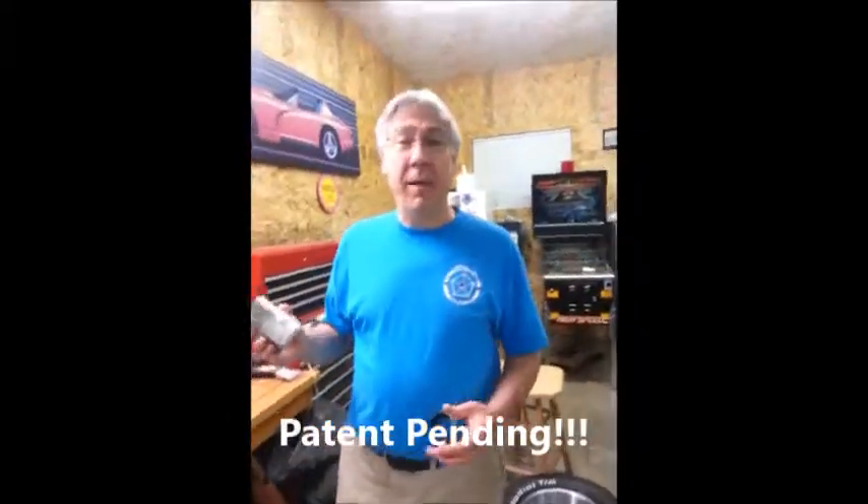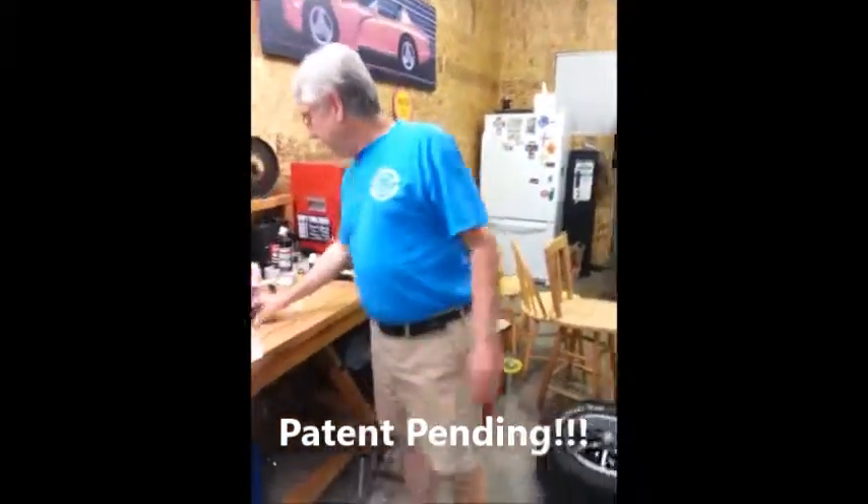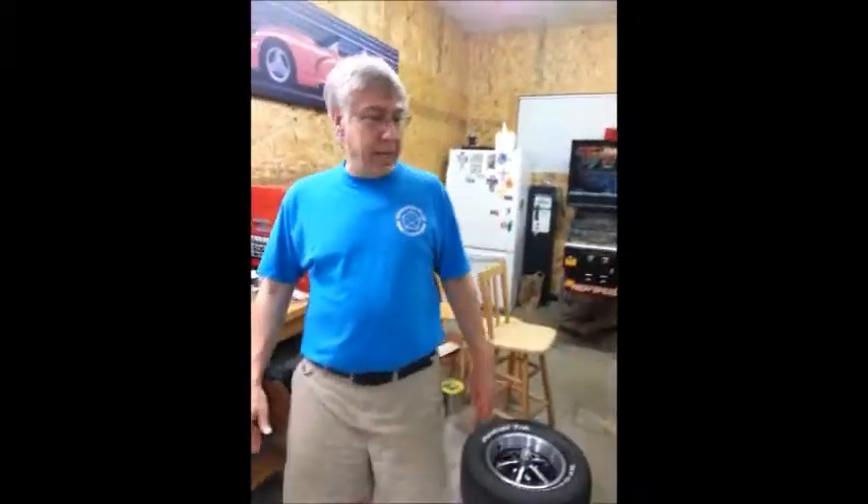Maybe I can sell these on eBay for $49.99 - we'll see. That's it for now. Next weekend the goal is to try to get the proportioning valve off and get the master cylinder out of the car. Wish me luck, I'll update you then.